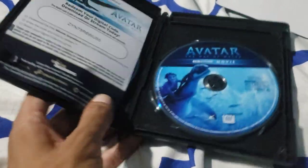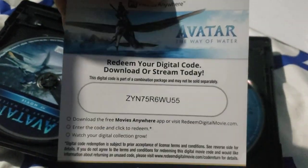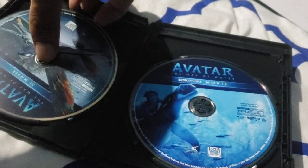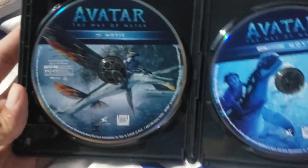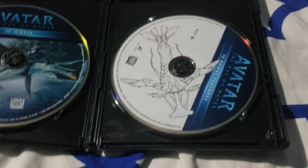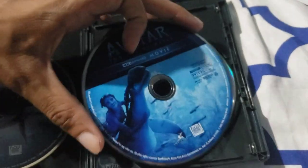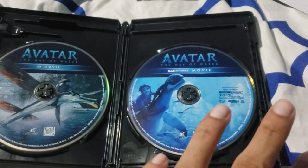And of course, greeted with the 4K disc. Love the artwork on it. We have the digital code of course, and then we have the Blu-ray. I don't know if this one is also 3D — I think so. And we have this as well — the bonus features. They did a great job with giving us artwork on each disc. I really appreciate that. I think James Cameron just went all out for everyone with his physical media.